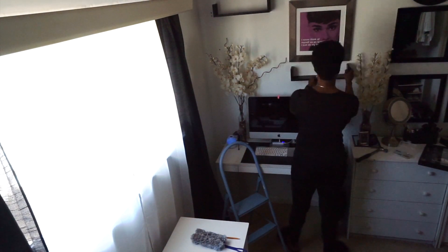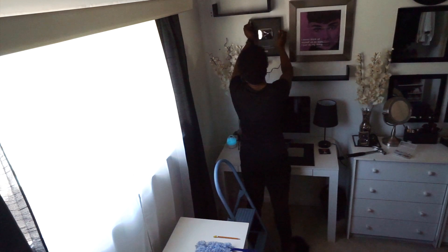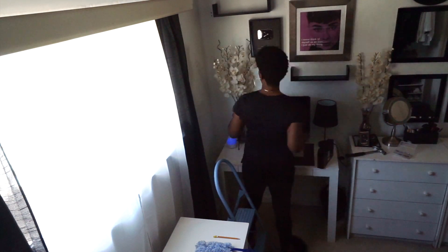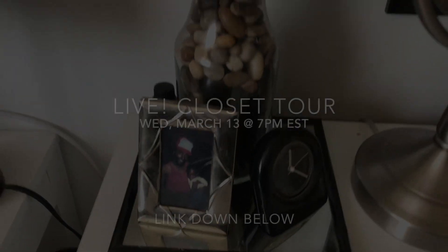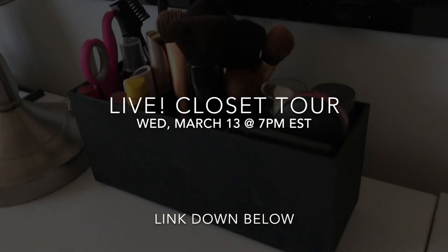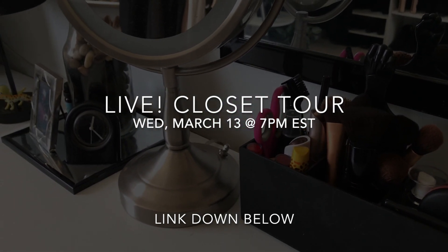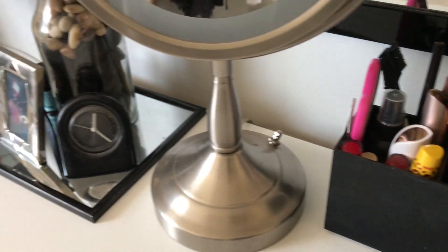I decided to bring my Mac desktop into this room so I could work, and I put all of my memorabilia, photos, and shelves right above it. That's pretty much it! Stay tuned for Wednesday at 7 p.m. Eastern Standard Time — I'm going to give you guys a live tour of my room and closet. Select the link below to set your reminder, and I'll see you Wednesday!